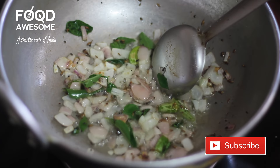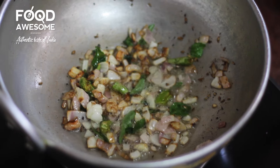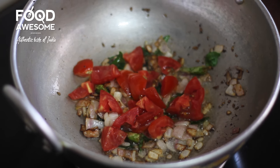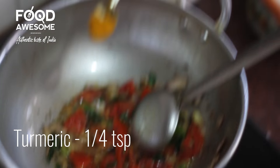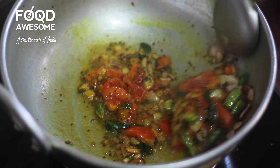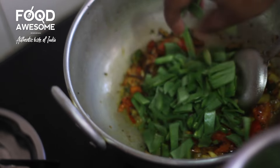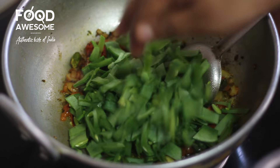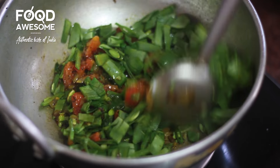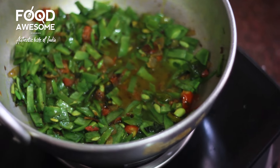Let's fry it in a medium size. Add a cup of tea and mix it well. Mix it well. Let's mix the ingredients in the same way. Mix in all the ingredients.